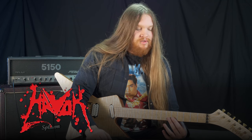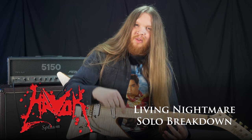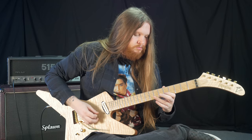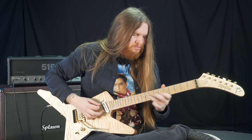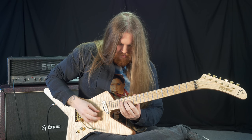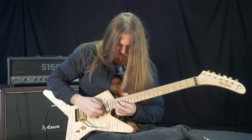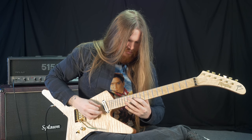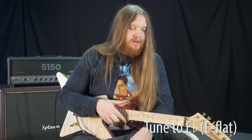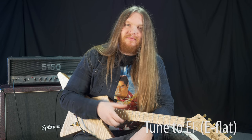Hey guys, Reese back again, and we're going to be doing a solo section for the song Living Nightmare. The song is full of bends, full of squeals. Bend that string. So let's break down the solo section for Living Nightmare. Plenty of things to go over, got to get on them bends. Let's do this.